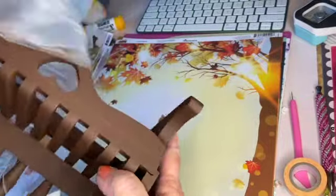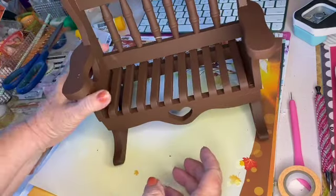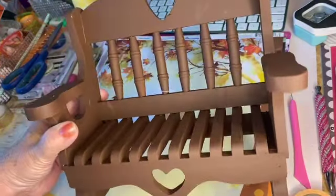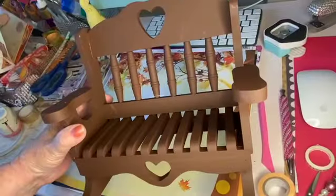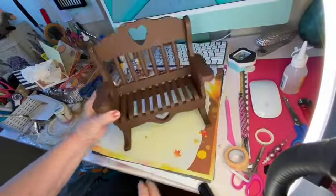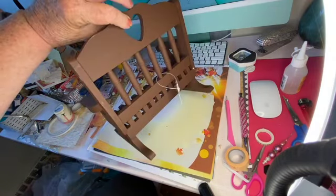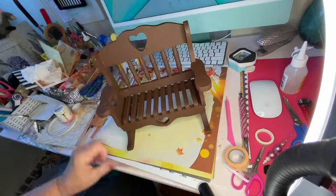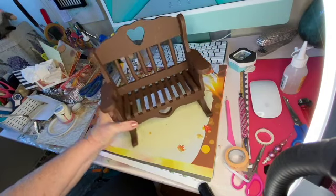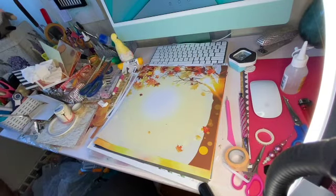I had to show you this. This is adorable — wrong way — that is adorable. One dollar. One dollar for this little bench. Isn't it adorable? Oh my god, I couldn't resist.